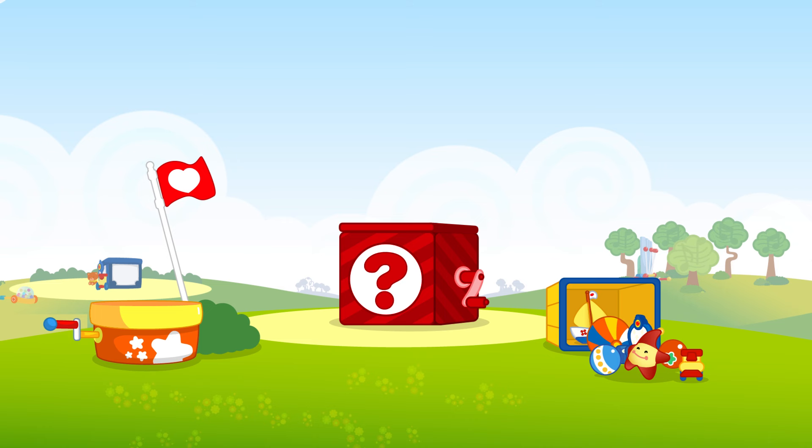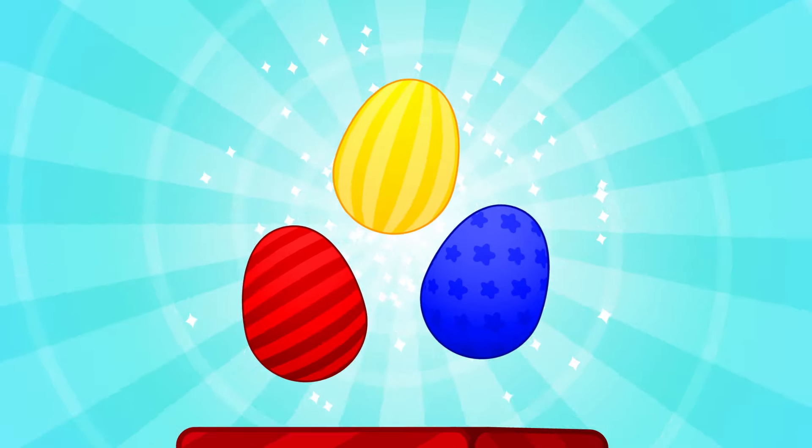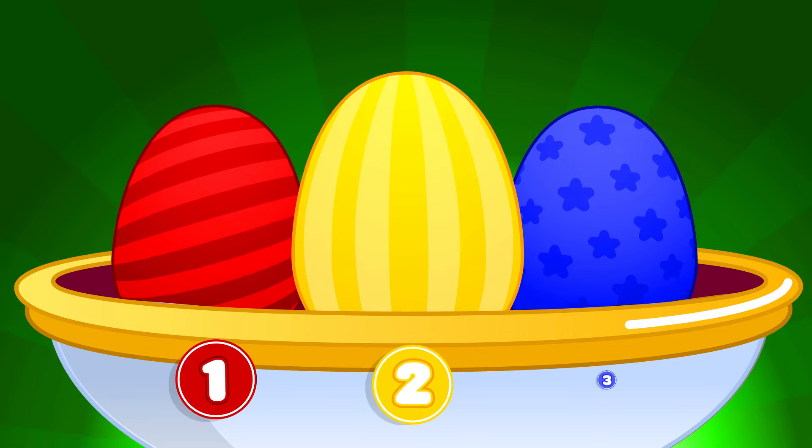Do you want to open the magic box? Yes! Open, open, open... They are surprise eggs! One, two, and three! Let's open them!